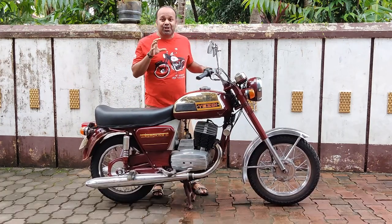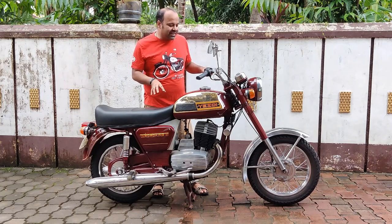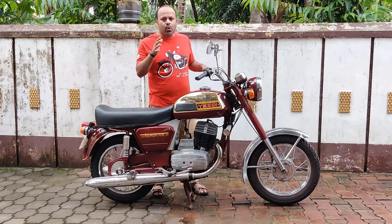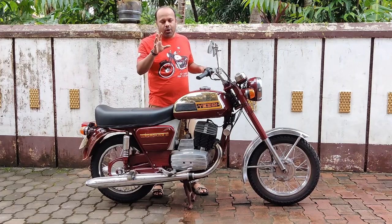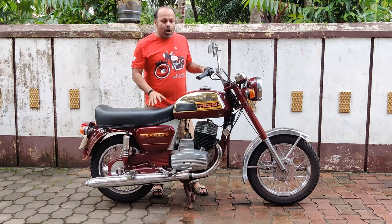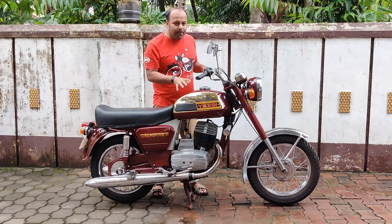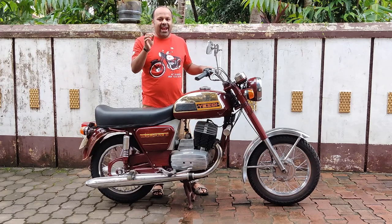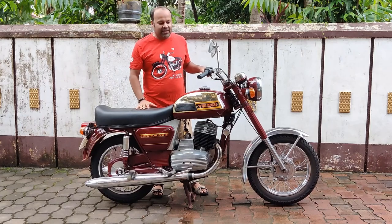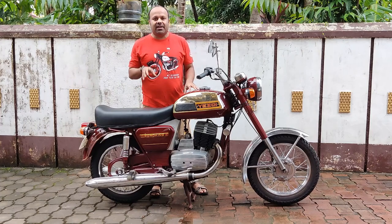Today I have a completely restored back to stock condition 1987 Dollar ESD with me. This used to be in production till around 1982-83. It was stock for import only and you had to pay in dollars to buy one of these — that's why there are very limited numbers of these Road Kings in our country.